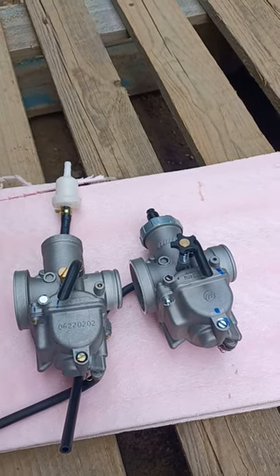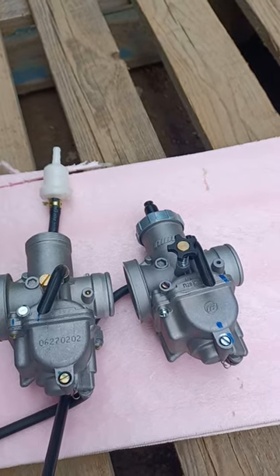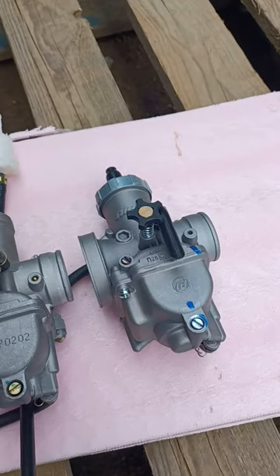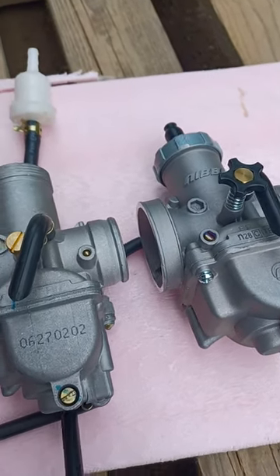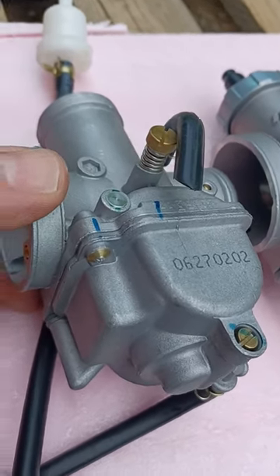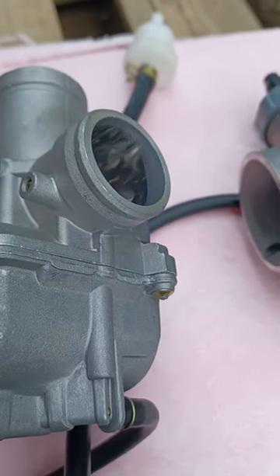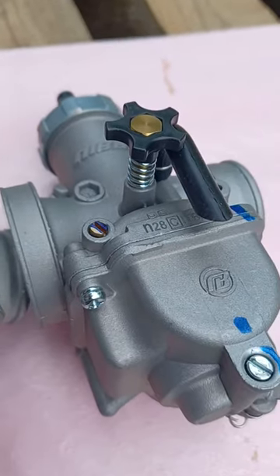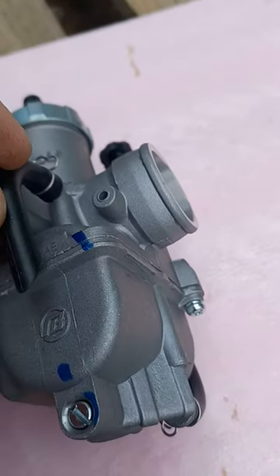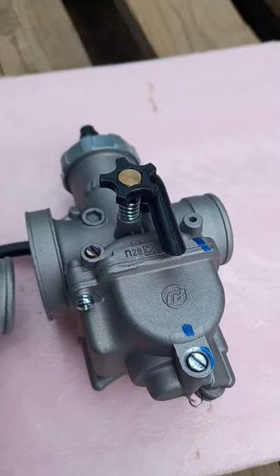I just wanted to point out how eerily similar — identical, really — these carburetors are from the exterior, at least. If you can see, just the castings look identical. Here's the one from the X-Pro and the one from the Nibi. It's identical, but a lot of people say that these aren't adjustable.